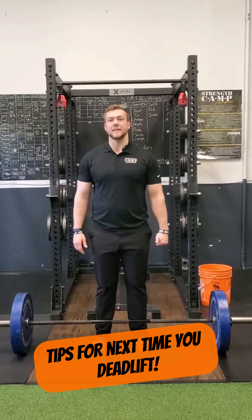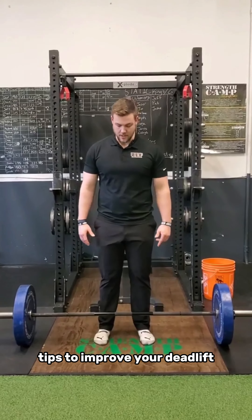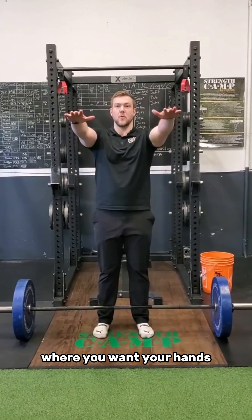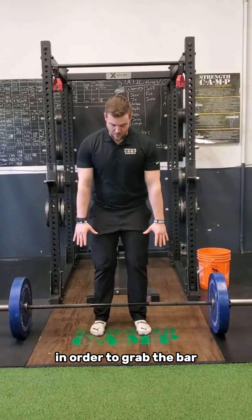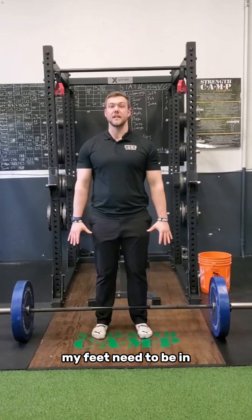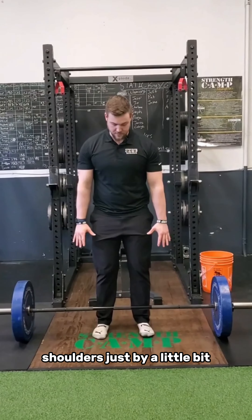Making this video today to help you out next time you deadlift. Try to use some of these tips to improve your deadlift. First of all, where you want your hands — right by your shoulders. In order to grab the bar from this position, my feet need to be in between my hands, so narrower than my shoulders just by a little bit.